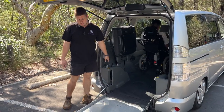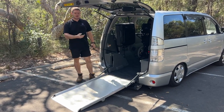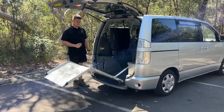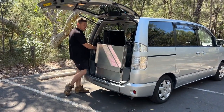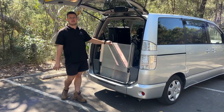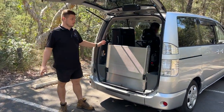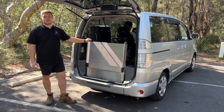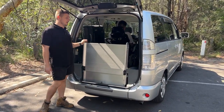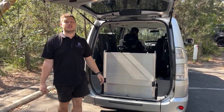Now I'm just going to put the ramp away — really easy to use, just this remote once again pressing the up button all the way. The computers will do the rest. Now that that's packed away we're good to head off on the road. The only things to remember when you're loading and unloading is making sure that the vehicle is on a flat surface the whole way through, just to make sure that the computer and all of its sensors are happy with the position. Apart from that you pretty much just have to press the up and down button on that remote — really easy to use.